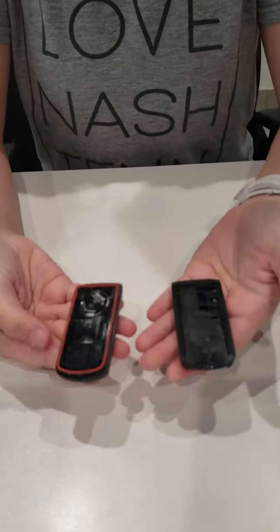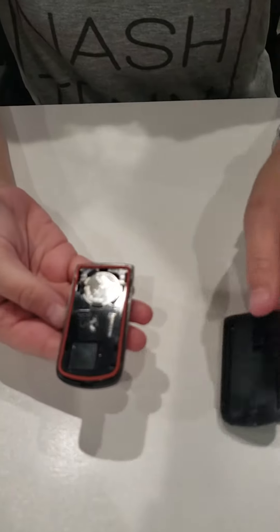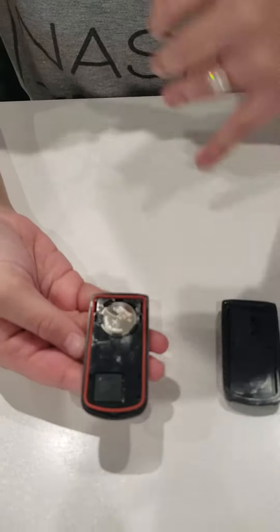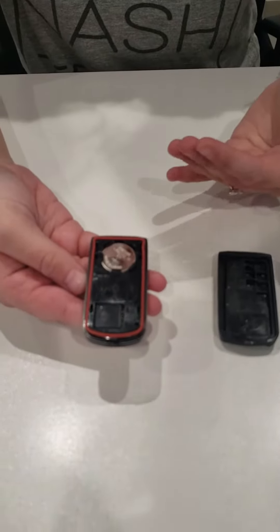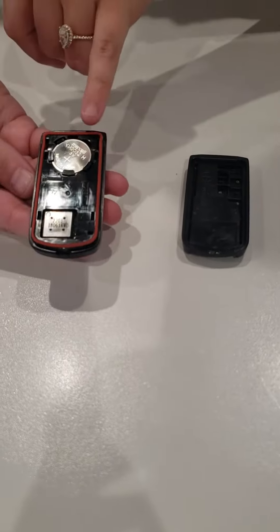From there it's really easy because you can tell which one the battery is. I'm not gonna pull this one out — this is a brand new battery — but you'll just slide it out. You can go to your local Mitsubishi parts department or Walmart, whatever is easiest for you, and buy the correct battery for it.